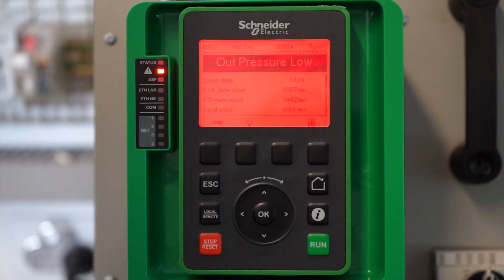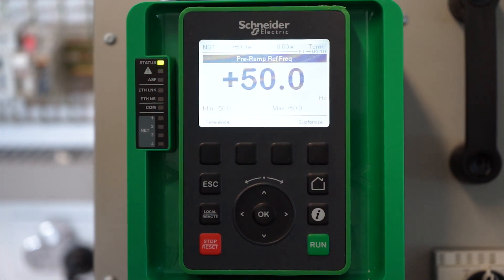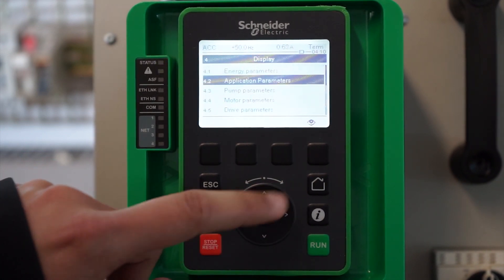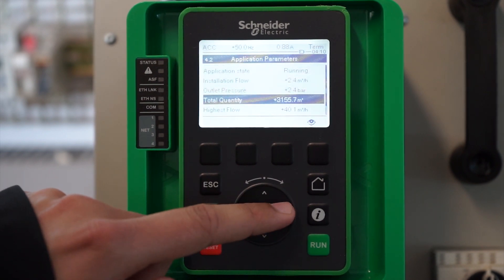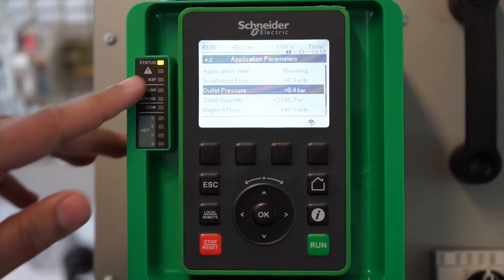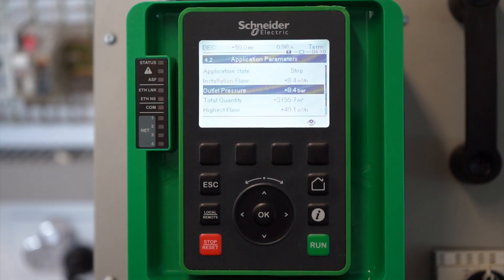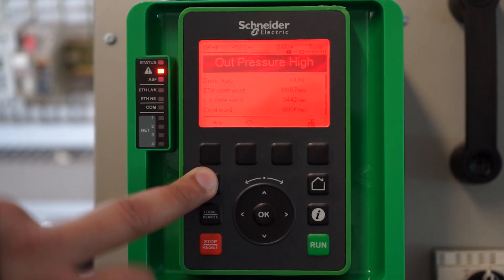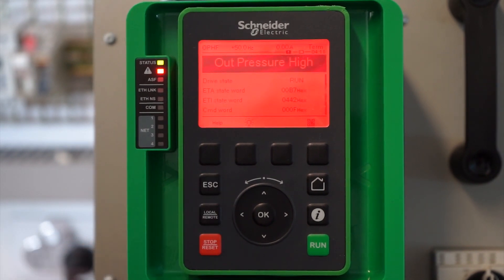In the same manner, we can also see how it will trip at high pressure. We apply the run command again and go into the display section to monitor the outlet pressure — at the moment it is at 2.4 bar. Since the upper threshold is defined at 8 bar, we increase the feedback above 8 bar. The warning LED starts blinking again and the drive trips in the same manner. This is how to set up outlet pressure monitoring on an ATV drive.